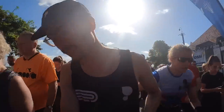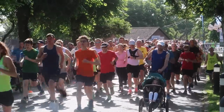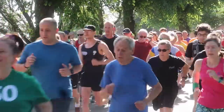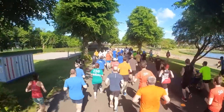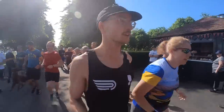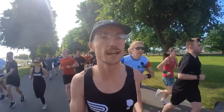And we're off! Off at Maldon Park — just taking it easy today. I'm going to go around with Ellie as her pacer. Plenty of people down here today — we'll see how they get on.